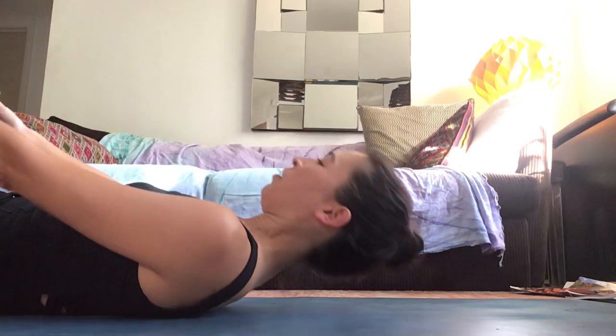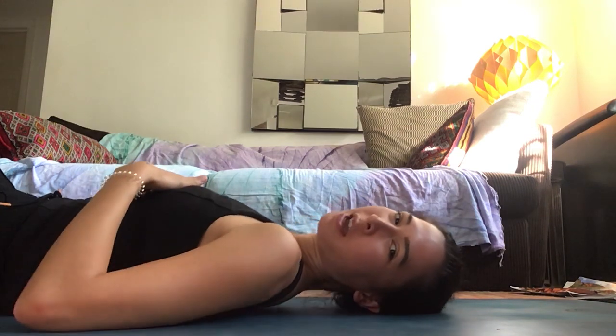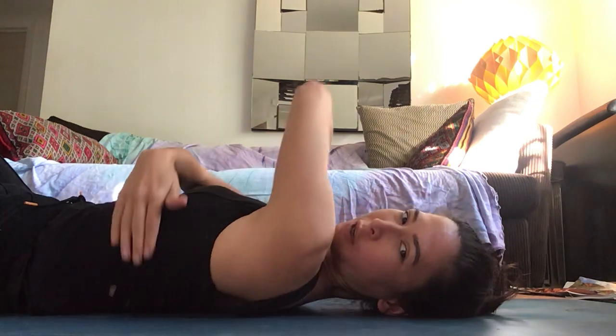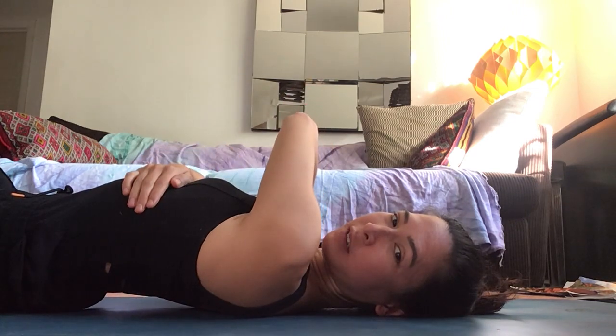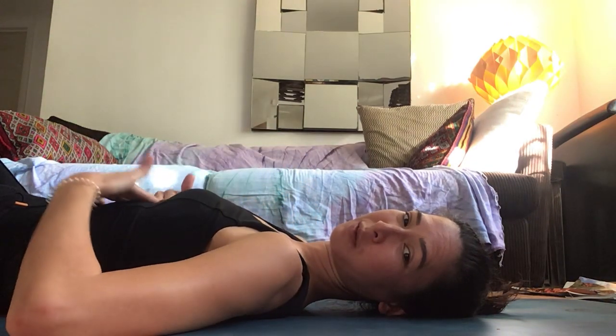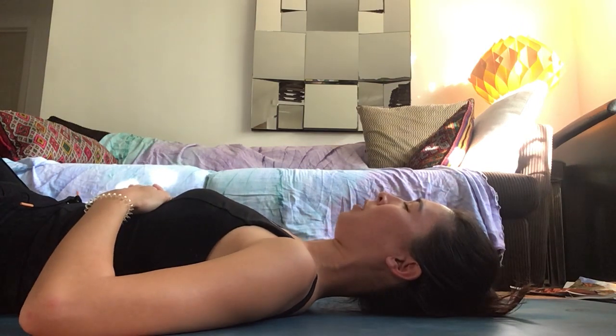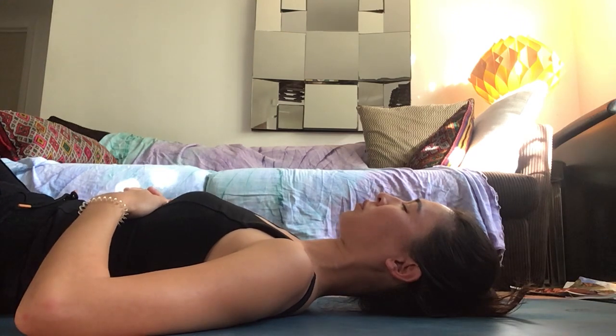Start by lying down onto your back and feel the weight of your head being heavy on the floor. Notice if your back ribs are lifting — that's really common — so you want to press your back ribs down. I like to put my hands at the V of the ribs right in the front and feel the bra line pressing down into the floor, so you want your whole spine rooting and imprinting down.